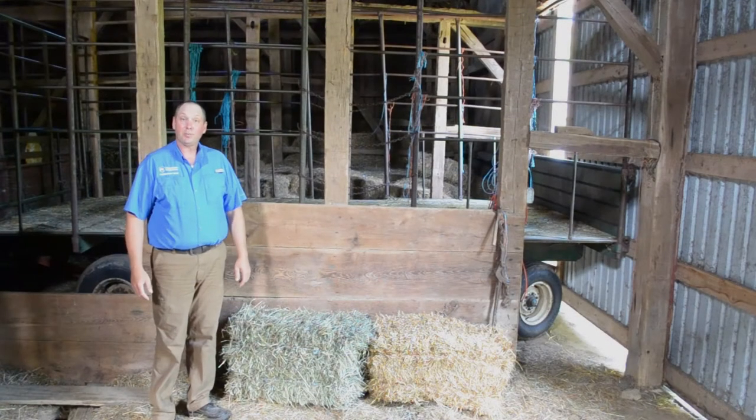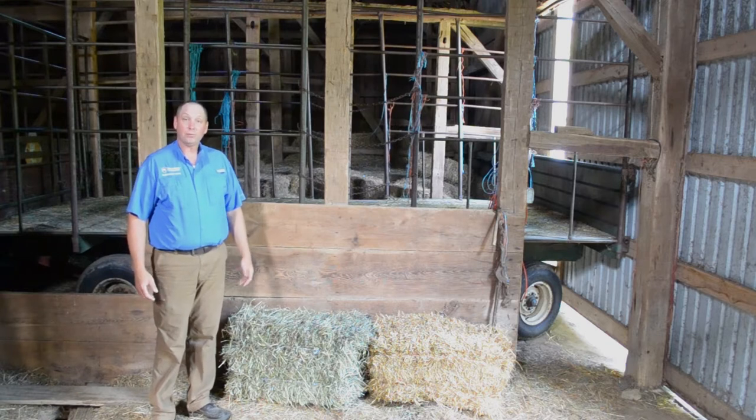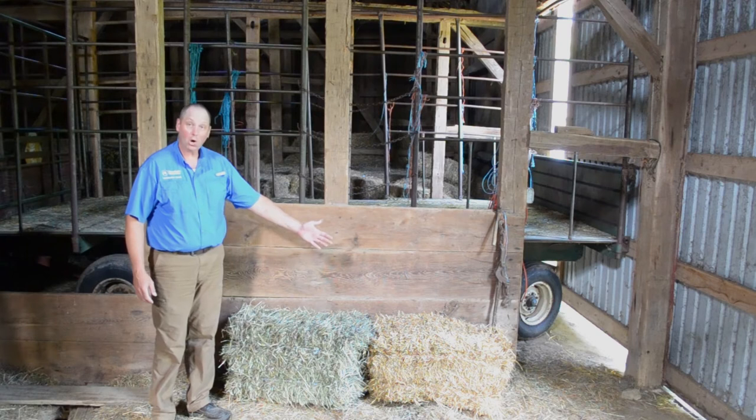I'm back here in the barn with our final product. Here's a bale of our orchard grass hay, which weighs about 40 pounds. Our goal is to produce high quality hay, typically for the horse market. We'll also sell some of our hay to beef cattle farmers. I wanted to take an opportunity to show you the difference between hay and straw.